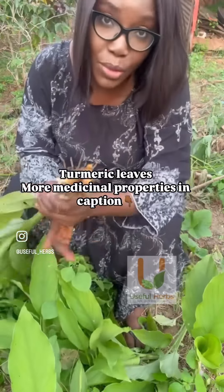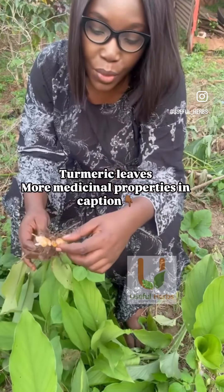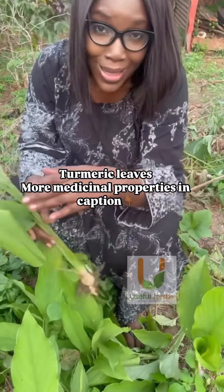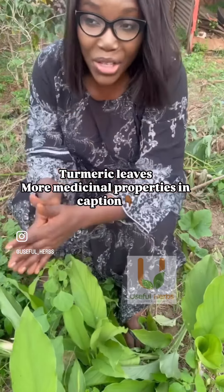I'm at my parents' house — this is my mom's garden because my mom uses the turmeric herself. What I do is I don't allow it to get too mature: she takes the roots and I take the leaves, and both of us are happy that way.